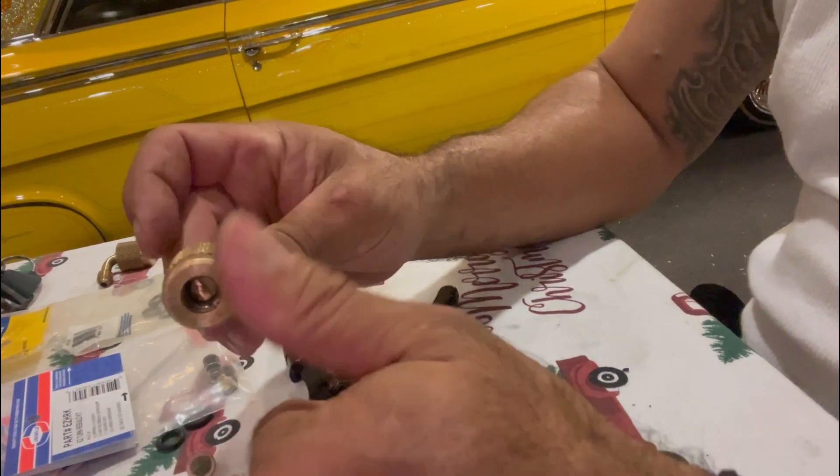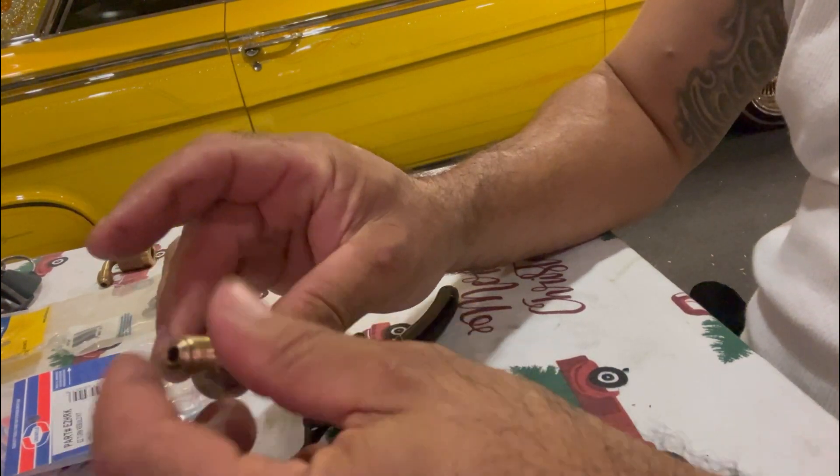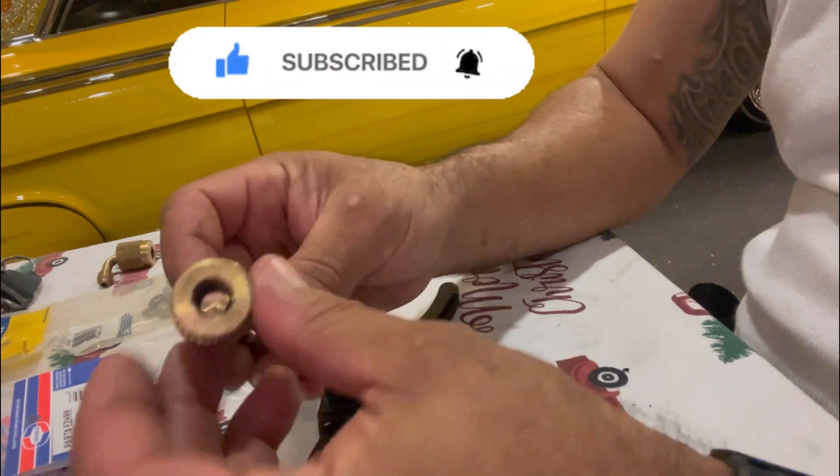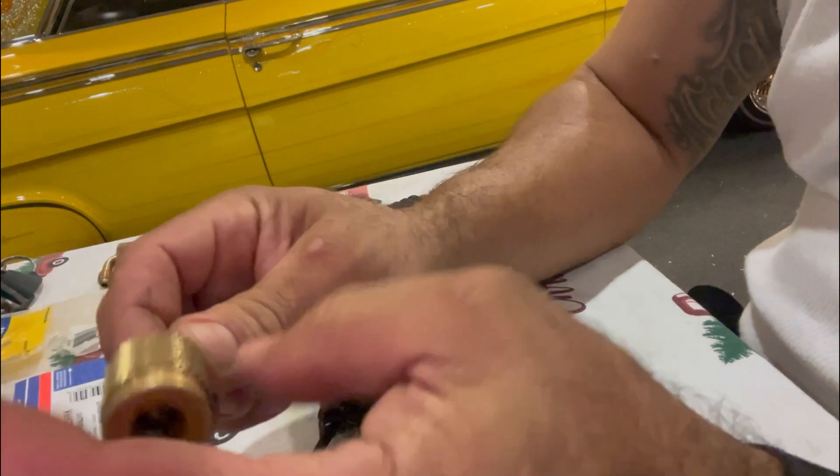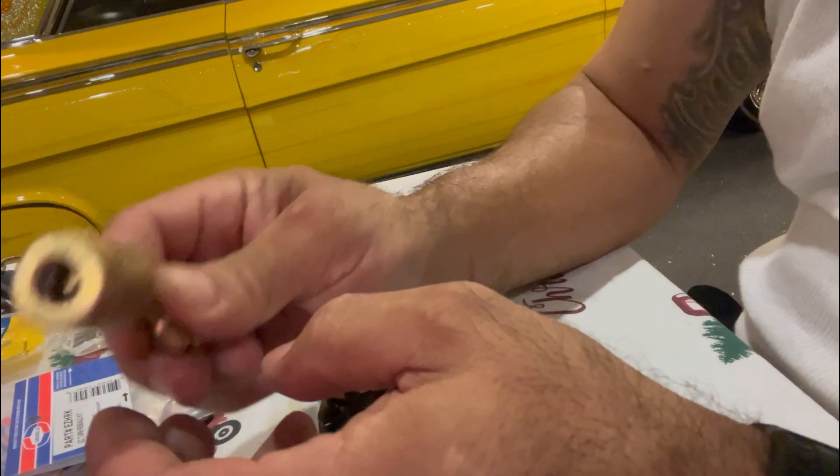There you go, ready to go. Get yourself some low-loss fittings — if you don't use them, if you don't have any low-loss fittings on your hoses, you're a freaking hack.